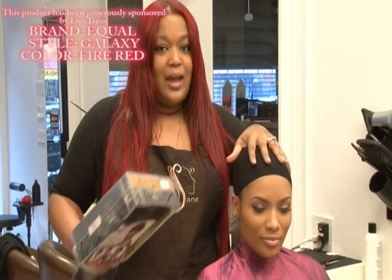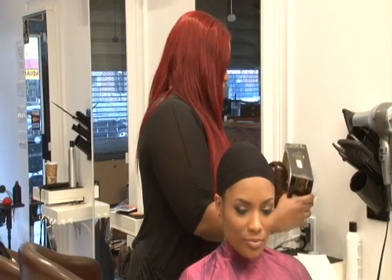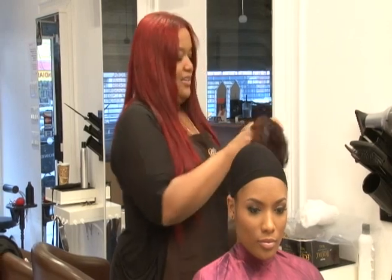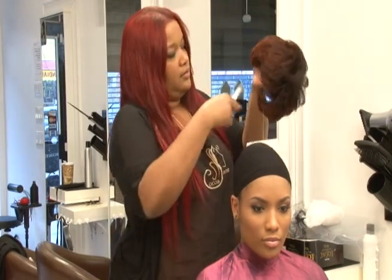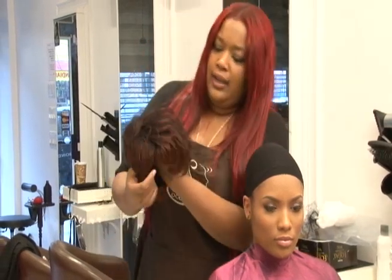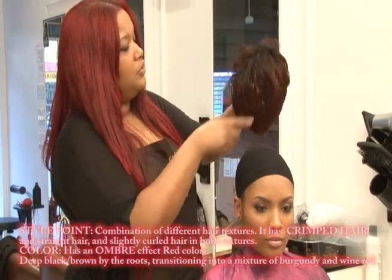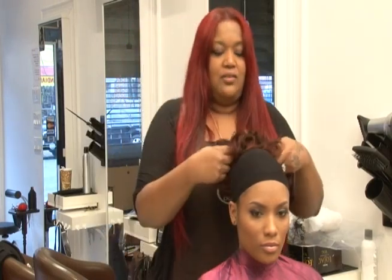We already placed the stocking cap on our model. Really cute color, a lot of different textures going on in it — a few crimp, a few straight strands, different colors on the bottom; you see it's a lighter tone. We're going to place it on her, making sure that the ears are placed in the right area.